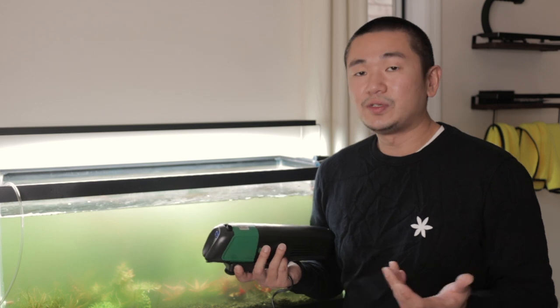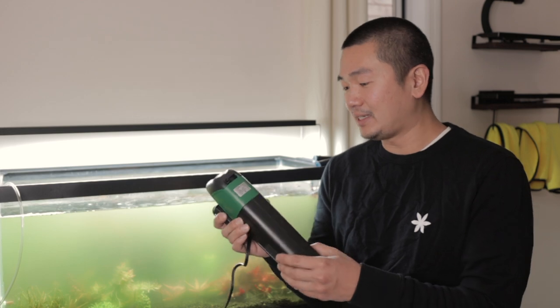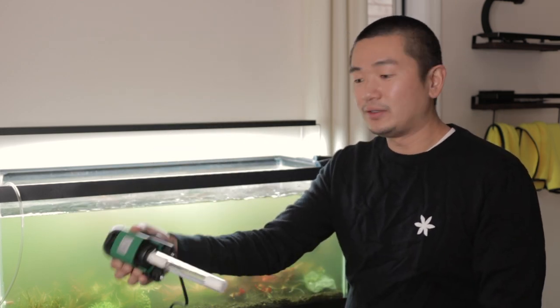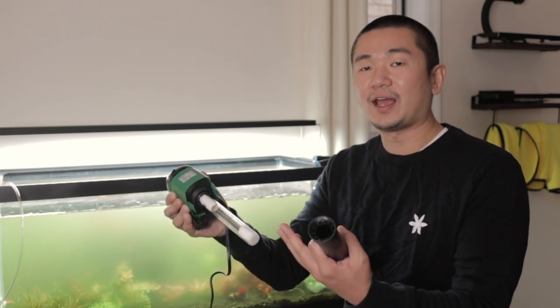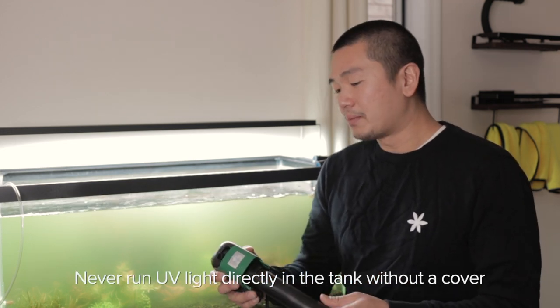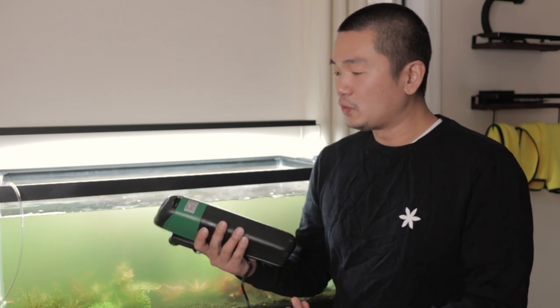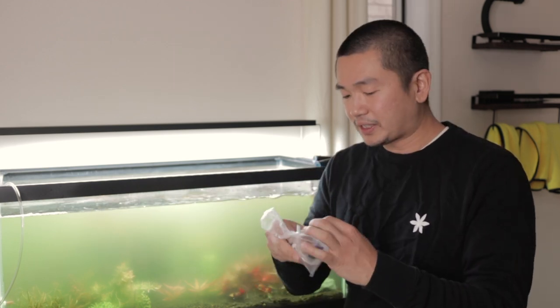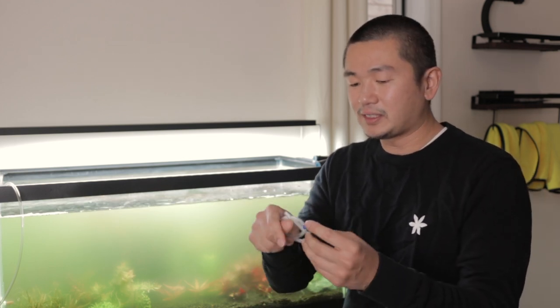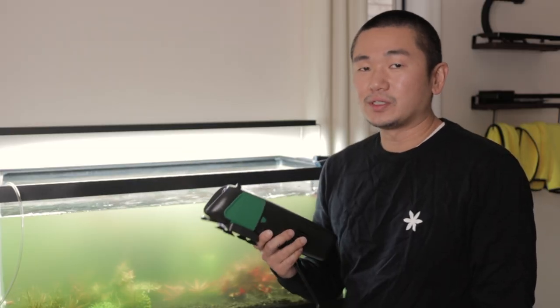There are other types of UV sterilizers — like if you're running a sump or some type of chamber outside of the tank, you can get an even cheaper one that's basically just the UV light placed in the water to let water flow through and kill the spores. I got this submersible UV light — it's basically a pump with a UV light inside that sucks in water, runs it through the UV light, then pumps it back out. It also comes with a tube and fittings that create bubbles, so it also functions as an oxygenator or aerator.